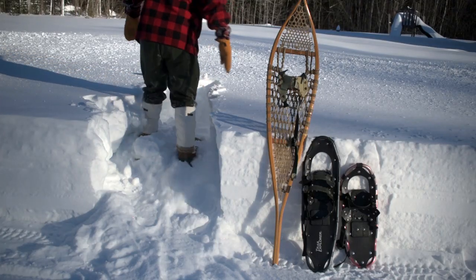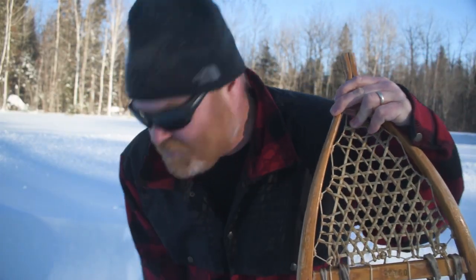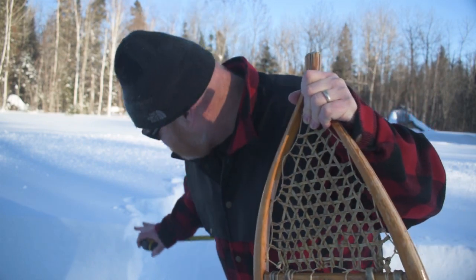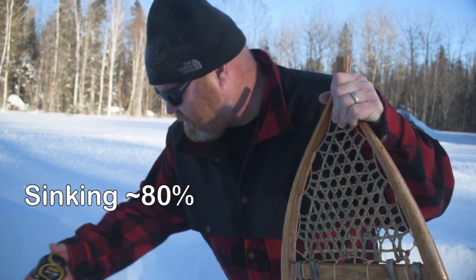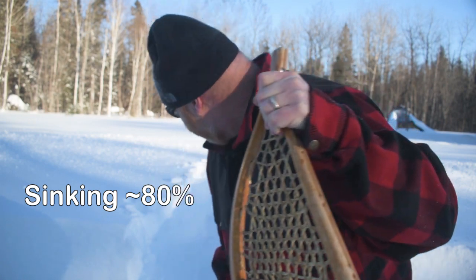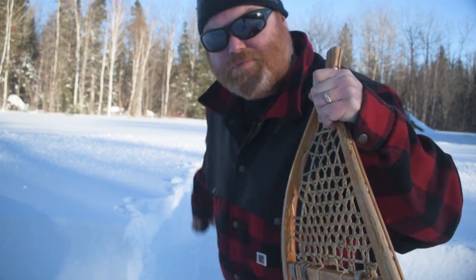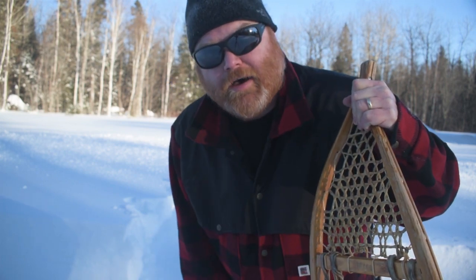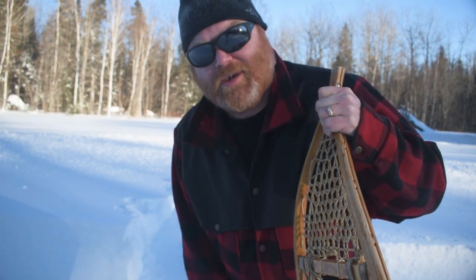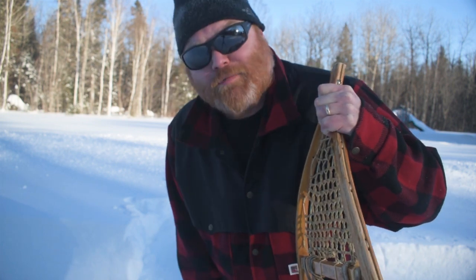Smaller snowshoes like this are considered more maneuverable, but in snow this deep it's really difficult to turn around with them — I have to actually back out of this path. Those small snowshoes sunk almost right to the bottom except for the last five or six inches, about 15 centimeters — so they're largely ineffective. As I got further back where the snow is packed more from my snow blower, they gave me a little more flotation and were pretty good on a packed trail. But in the forest it's all fluffy and you're gonna sink more than halfway to the bottom.